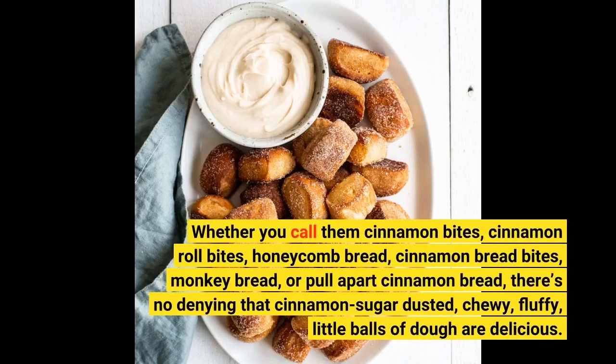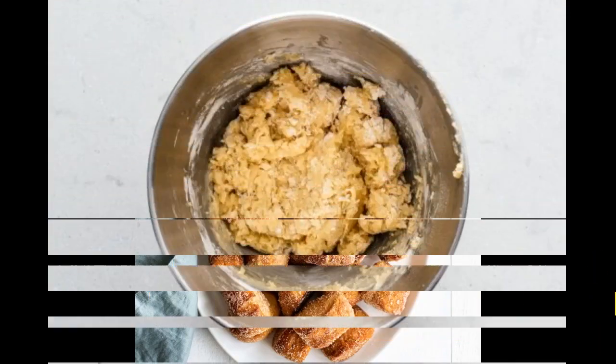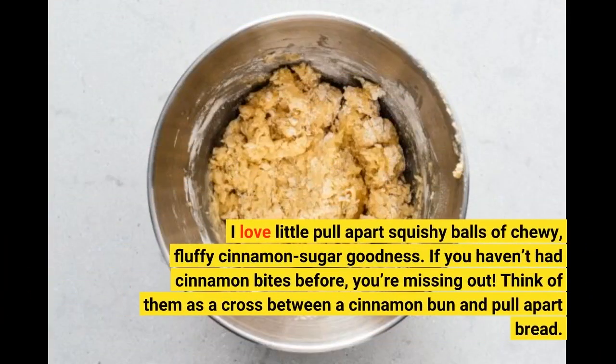Whether you call them cinnamon bites, cinnamon roll bites, honeycomb bread, cinnamon bread bites, monkey bread, or pull apart cinnamon bread, there's no denying that cinnamon sugar dusted, chewy, fluffy little balls of dough are delicious! I love little pull apart squishy balls of chewy, fluffy cinnamon sugar goodness!